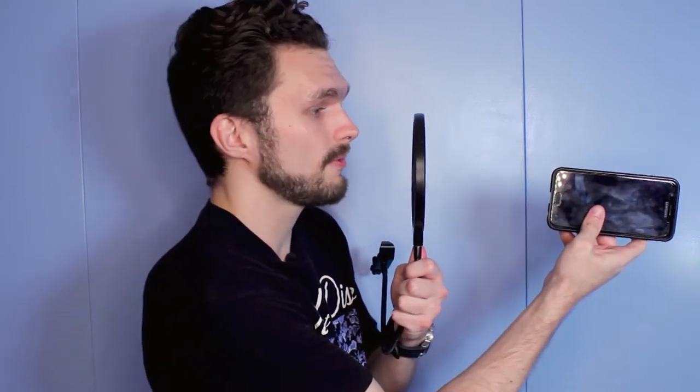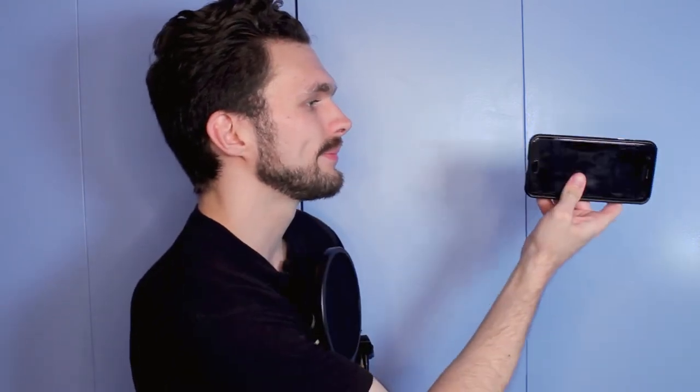I couldn't record any vocals without this pop filter — it literally saves the day. I want you to try an experiment: use the voice memo app on your phone, place it at a certain distance, and speak into your pop filter, then take it away and speak some more. Just hear the difference in sound quality — how the pop filter makes a big difference in your tone and reduces those very sensitive articulations like S's and T's and P's and K's.